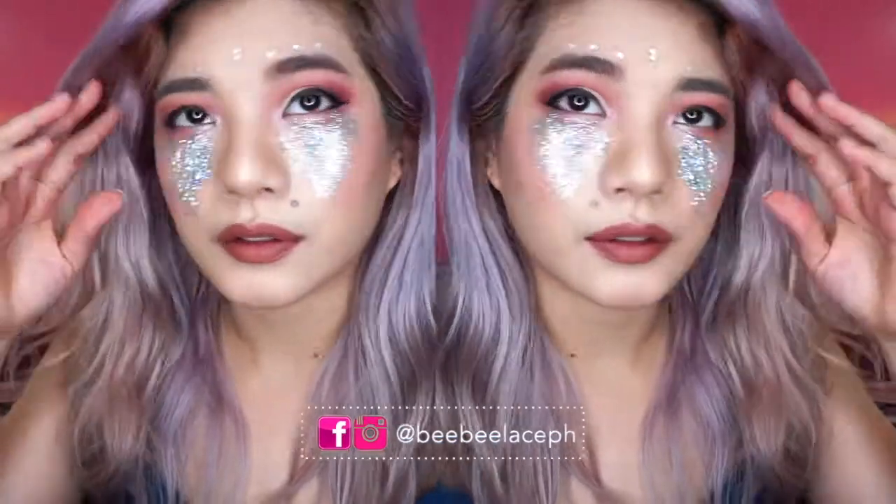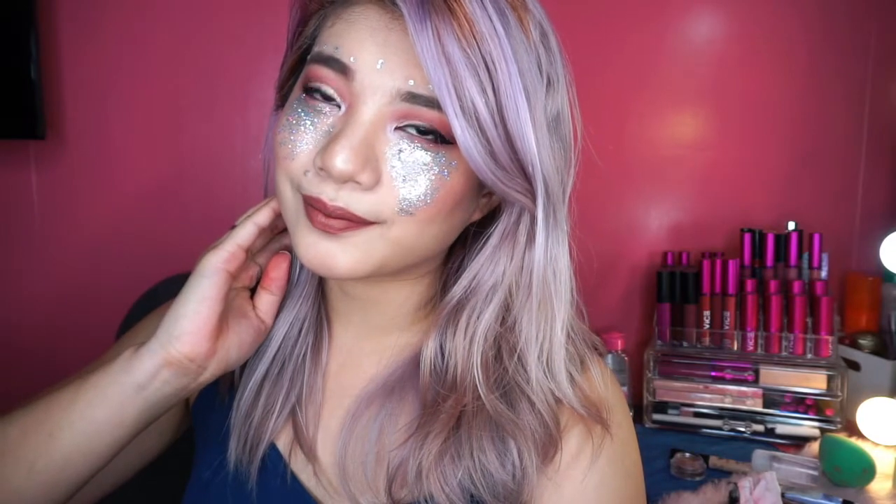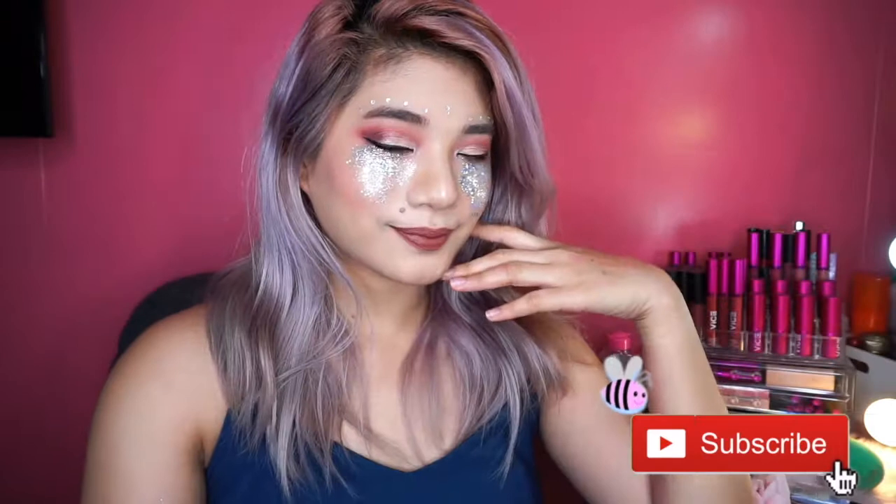So yun lang guys. What do you think about this look? Pasensya na, medyo na late. Let me know in the comments below if you like this video. Please give it a thumbs up as well. Subscribe if you haven't, and be part of the honeybees. Thank you so much for watching. Bye!